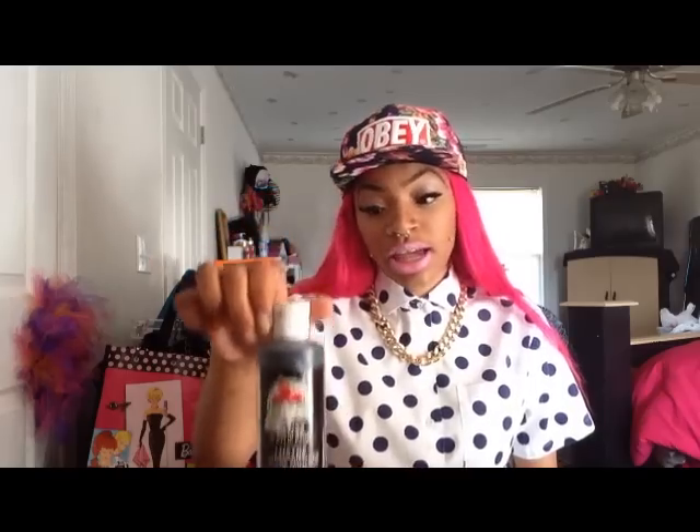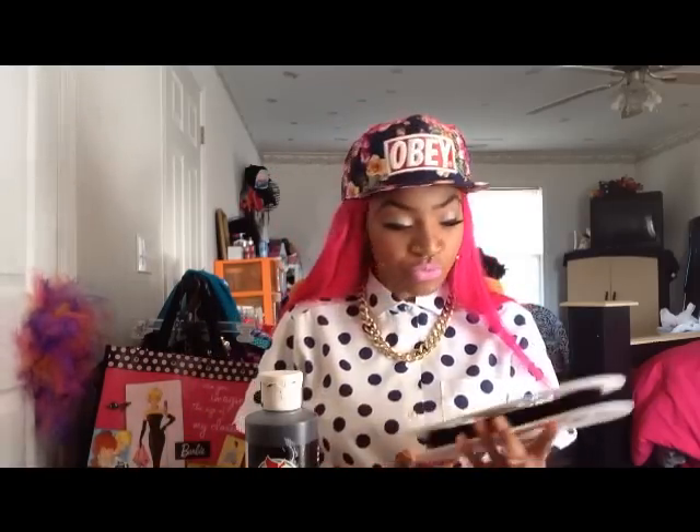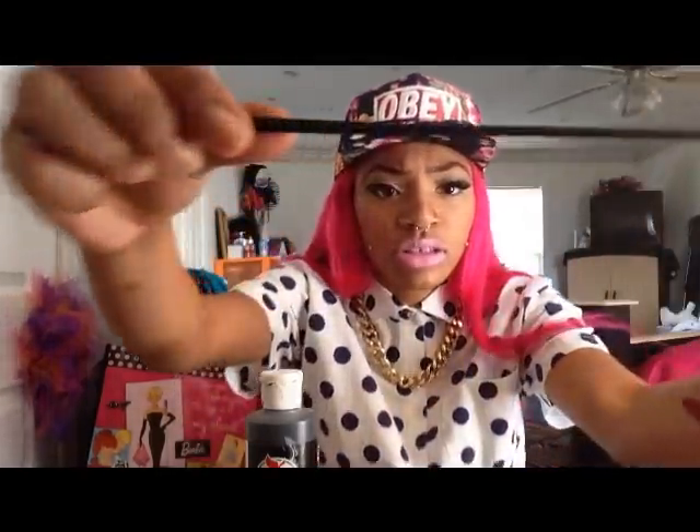You're going to need black acrylic paint. I also bought a whole spool of black shoestring-type lace material. I got 22 yards but that's way too much — you probably only need about 15, maybe 16 yards at the max. You will also need a small pair of scissors and a big pair of scissors, so you'll need both.